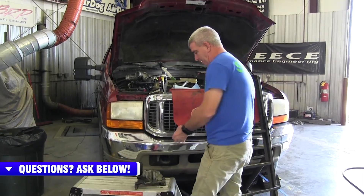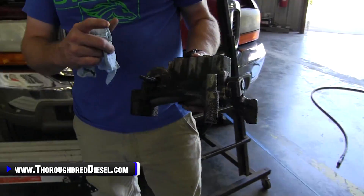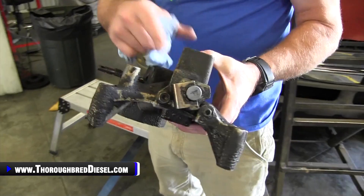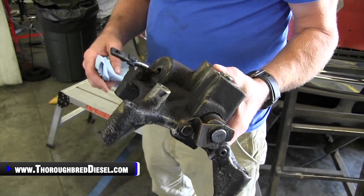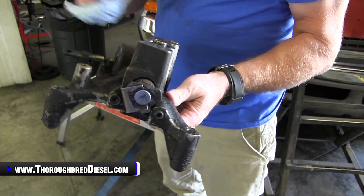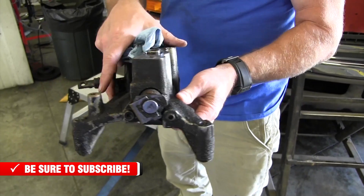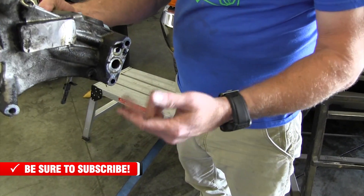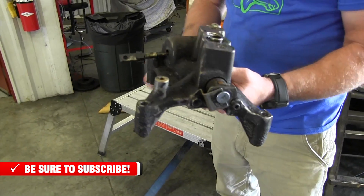First off, I wanted to talk about turbo pedestals. The turbo pedestals on these trucks are really, really bad about leaking. The EB valve and the EB solenoid here are known to leak oil — you can see this one, we're getting rid of it because it's been leaking. You can get leaks on the topside as well, where the turbo mounts to the pedestal, and also where the pedestal itself mounts to the engine block. Really, really common places for leaking.